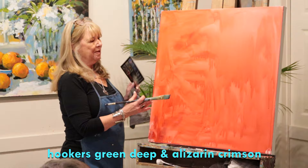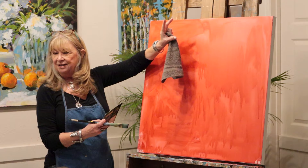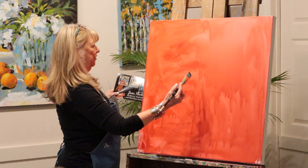My biggest problem is if I made these figures too small, they would just be lost on this canvas - it's not going to have any impact. As you can tell by the room, I like impact. I like strong values, I like strong darks and lights, and I love strong shapes. I just think that's everything in a painting.